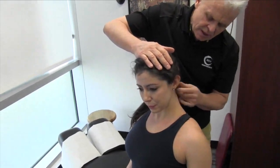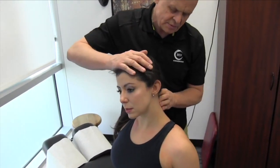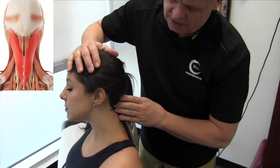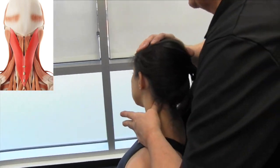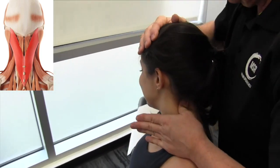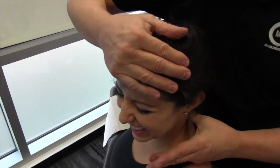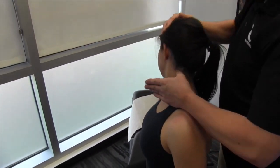Now we've got on the semispinalis, which is straight up. Let's get on to the splenius capitis here, which is more of an angle and connecting into the nuchal line here. So what we'll get you to do is kind of turn your head over, and we'll take this out at the same time. That one doesn't feel too bad, really.